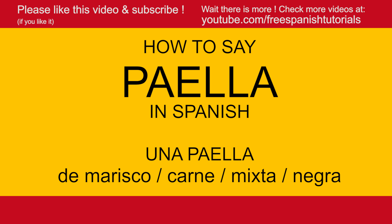La paella de marisco is the paella that has a lot of seafood. In the case that the paella contains a lot of meat, then it is una paella de carne.